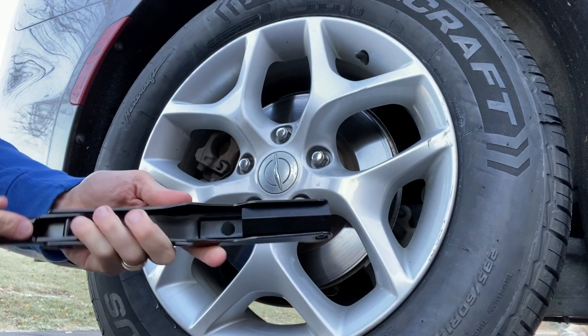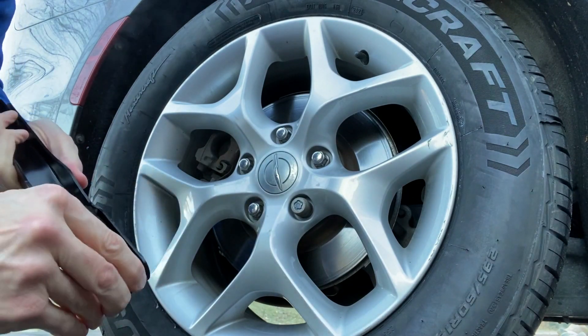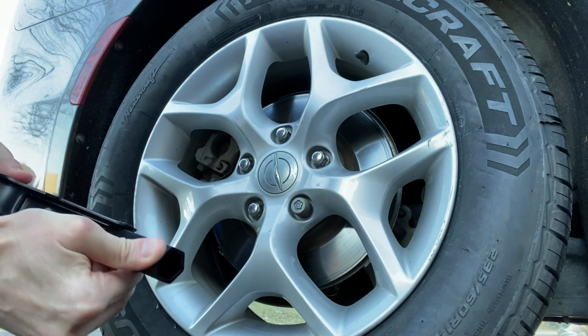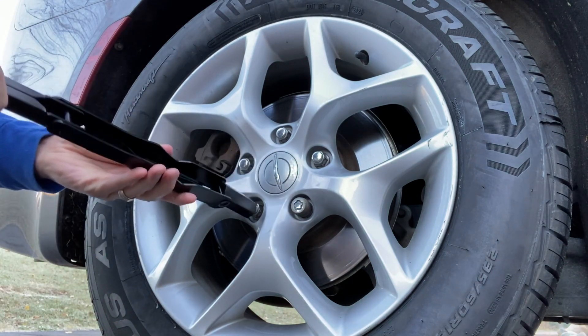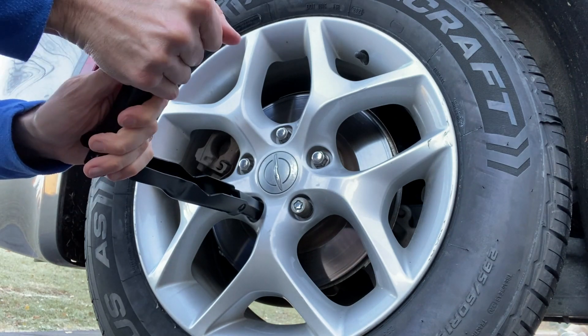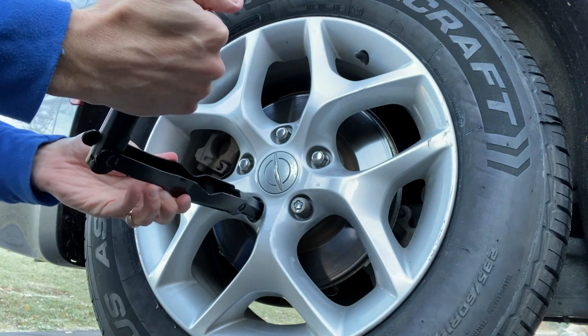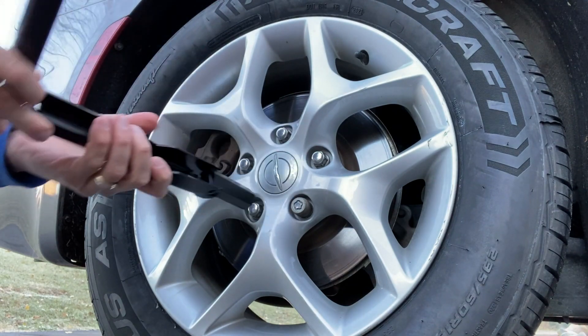Now, to the tire — this exact same lever. That part is to hook to the jack. Go ahead and extend the inner portion out — and that is what you use to loosen your lug nuts. The best way to do this is actually bend the lever at a 90-degree angle point, and now you have leverage to loosen that lug nut. You will continue this all the way around to remove your tire.